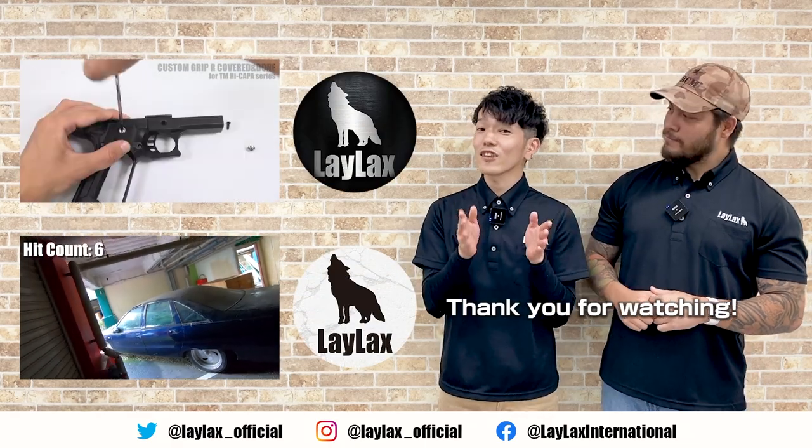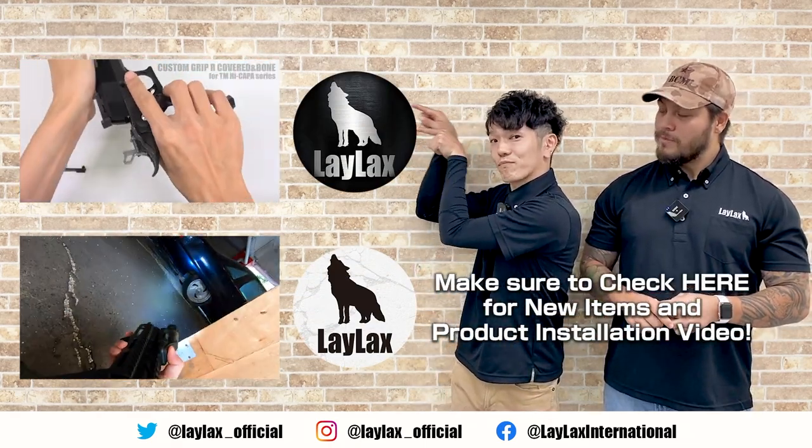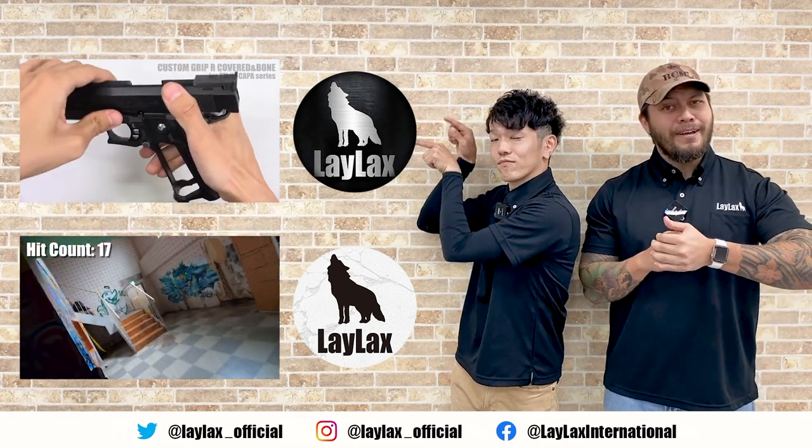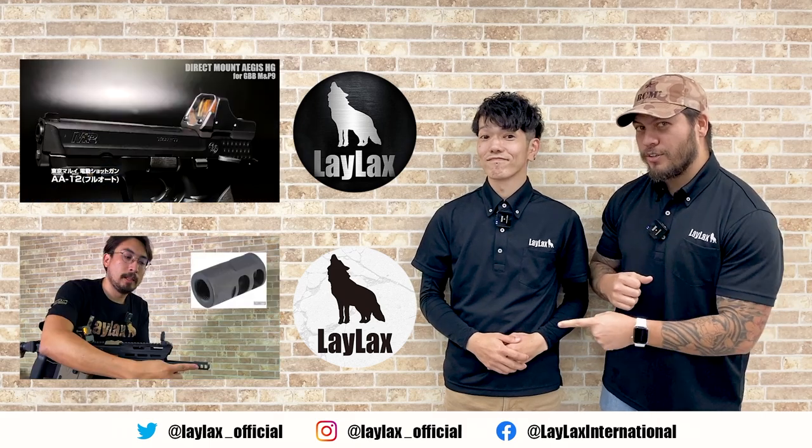Thanks to the 500 denier construction, you don't have to worry about this not standing the test of time — it's very robust. So even if you are using it for commuting and travel, it's not going to wear out on you. Definitely check it out, and check out the EMG version as well. If you guys are looking for cool gameplay and entertainment content, don't forget to check out our international channel and subscribe. We'll see you guys next time.